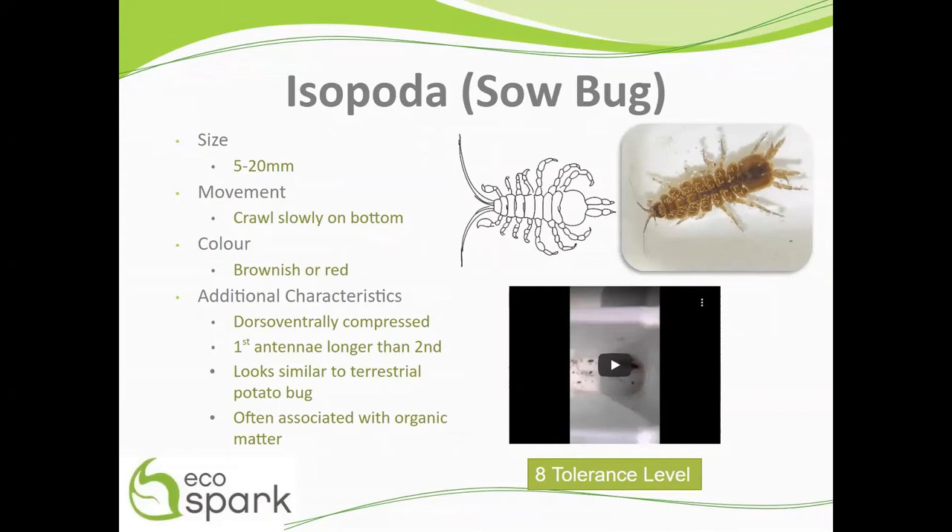Sow bugs have their first pair of antennae longer than their second pair, as highlighted here in the red and yellow boxes, and they look similar to terrestrial potato bugs.